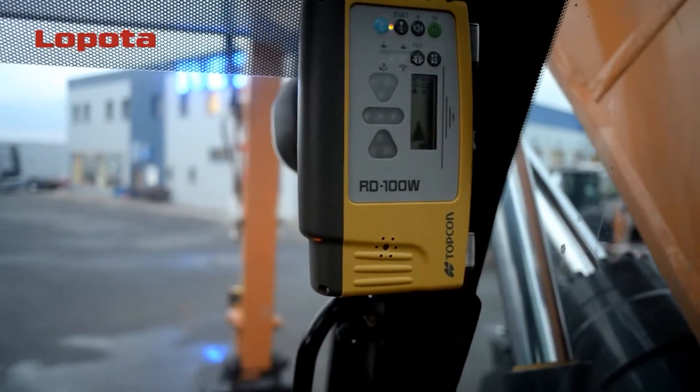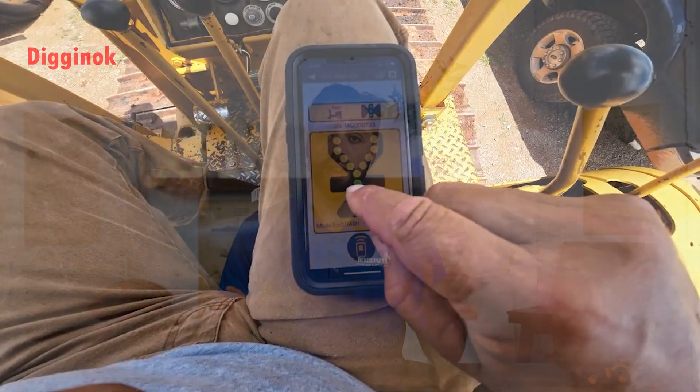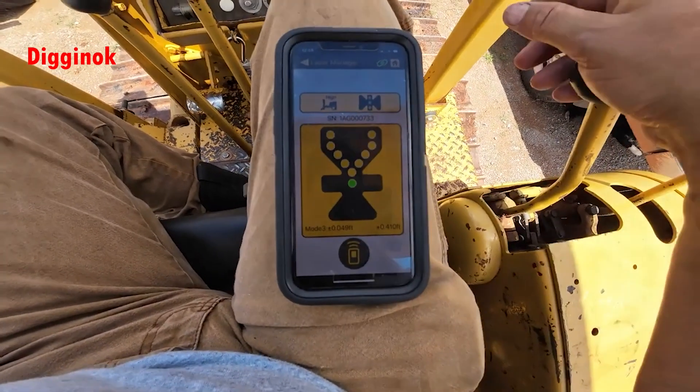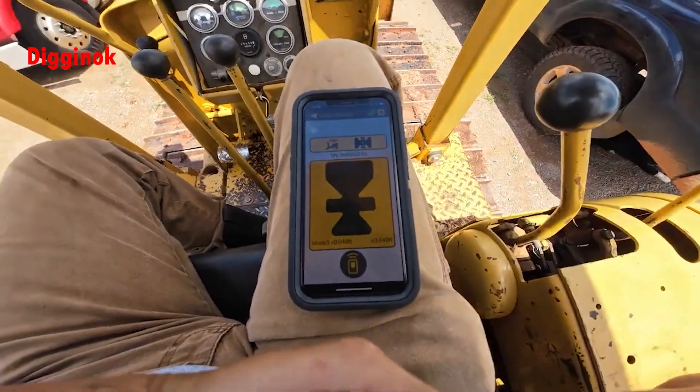Now let's go over the in-cab display — that little bonus point. Most of the serious guys have the ability to see what the machine control receiver is seeing outside, from inside. With Geomax's MR360, that comes standard with their package. With some of the newer models coming out, like Topcon's LSB200, there's no longer hardware for in-cab display — it's actually broadcast Bluetooth wirelessly through their app. We've seen some guys push back on it, but it actually is a cost savings, and once you get used to it, it's just as good as having the traditional hardware.